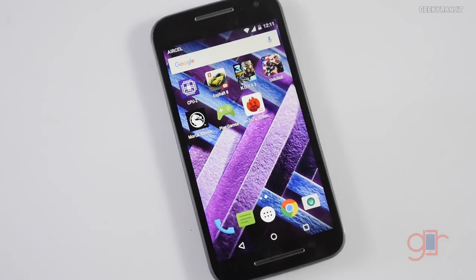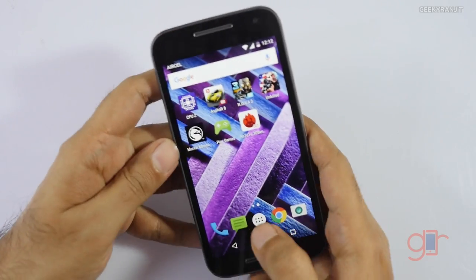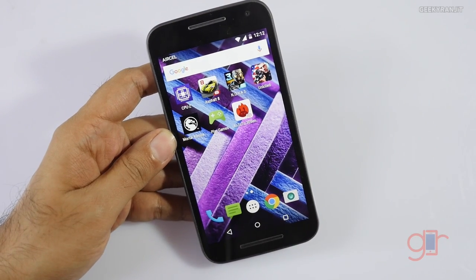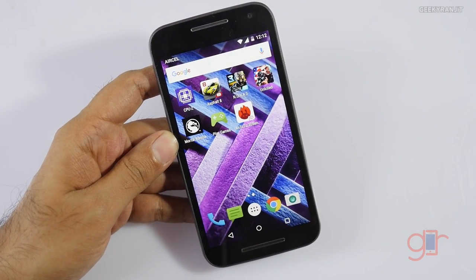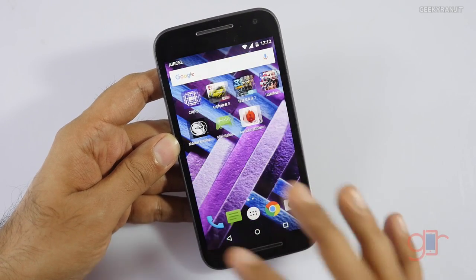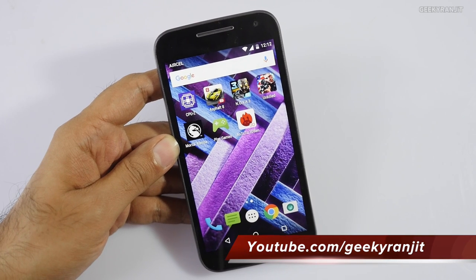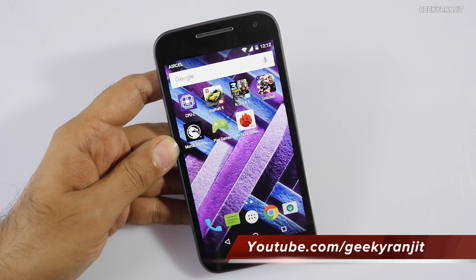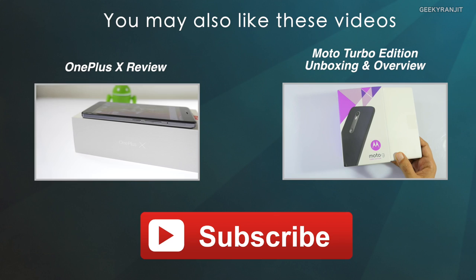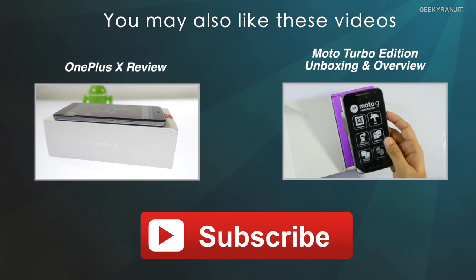Surprisingly, the Moto G Turbo Edition did very well in terms of gaming. It can run very heavy games like NOVA 3 and Asphalt 8 at highest settings without any lag. If you're a gamer, it is definitely better than the regular Moto G3. I'll be posting the full review very soon, so stay tuned. Thanks for watching — this is Ranjit and I hope to see you in my next video.